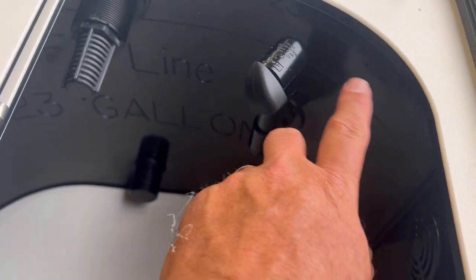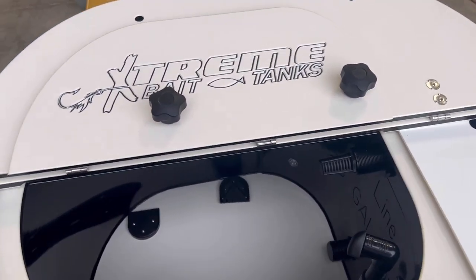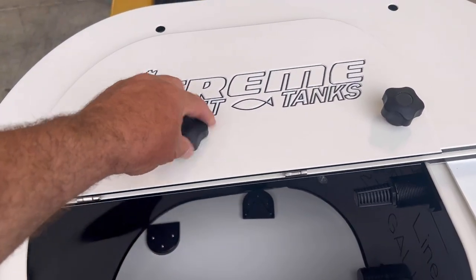There's the 12-volt LED. Right up under this corner is your serial number. And we have knob keeps so when the lid is open you have a place to safely store your knobs.